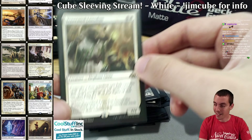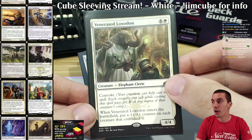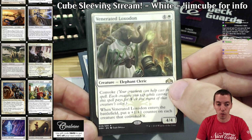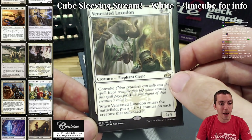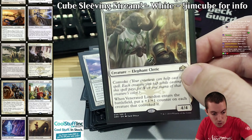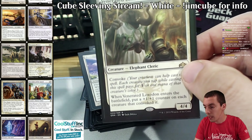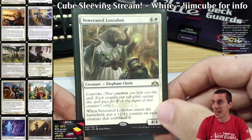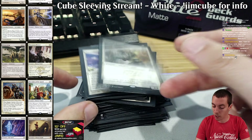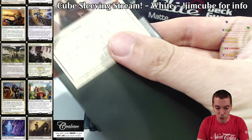Venerated Loxodon — I freaking love this card. Another card that would be bad in other cubes but very very good in mine because my curve is so low. The mana curve in white has eleven one-drops, ten two-drops, eight three-drops, four four-drops, two five-drops, and one six-drop. Super super low curve. That makes for decks that feel like constructed Legacy — you're not just playing 'here's my mythic rare, here's my mythic rare.'